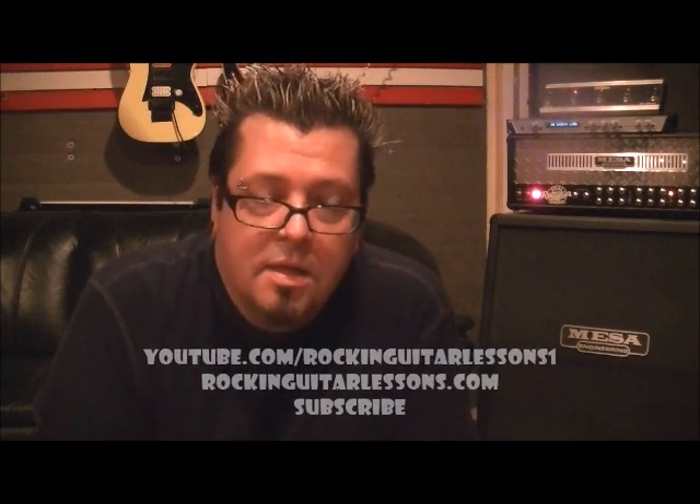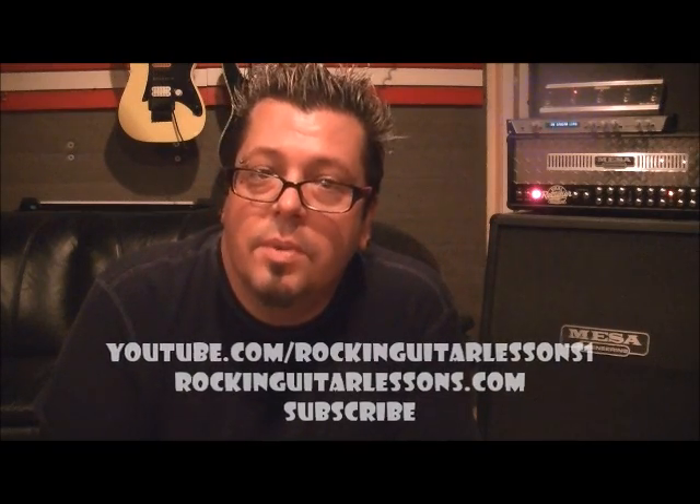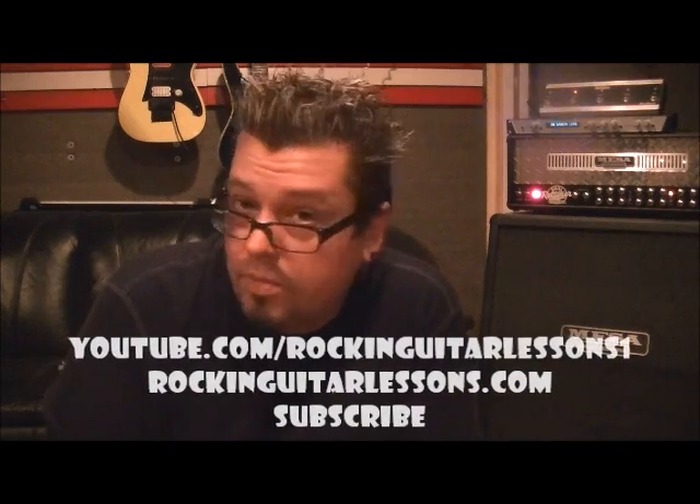I'll take some requests sometimes — right now I probably won't be, but go ahead and put some in. Some people want Anthrax, Korn, and Slipknot, so I'll do more actual song lessons too, but right now we're just going to shred for a while. That riff I showed you is from the E minor pentatonic using the six-note pentatonic.